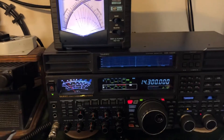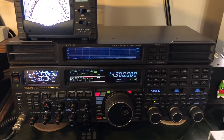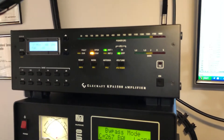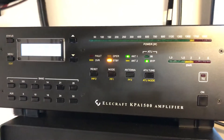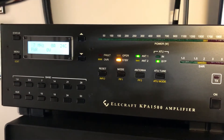Just wanted to let you guys know the FT DX 5000 is back and I'll be shooting more videos with it. I'm also overdue to shoot a video about the Elecraft KPA 1500 legal limit amplifier.